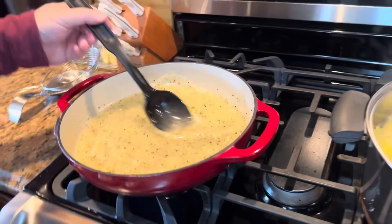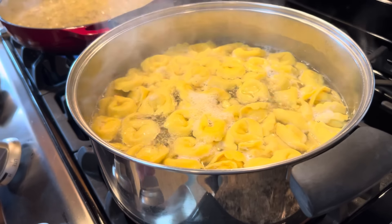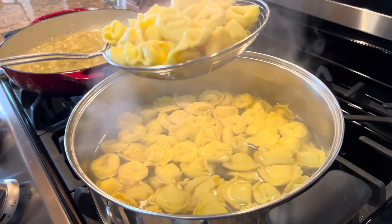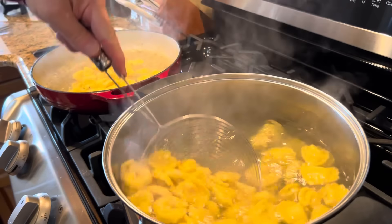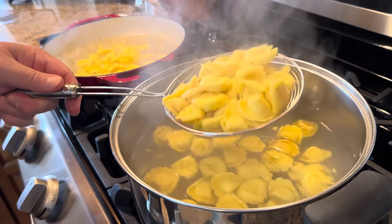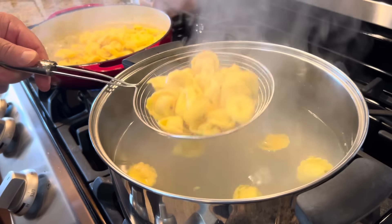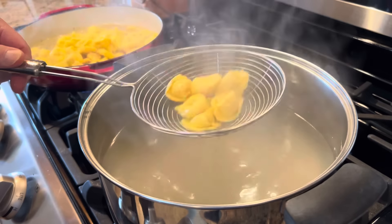We are ready to move our tortellini. You can see they are floating, so they are pretty much done. I'll turn that off and take my spider to drain them, because we don't want the sauce to become watery — we want to drain our tortellini really well. This 19 ounce bag, which I picked up at Walmart, should be enough to make at least three or four good servings.